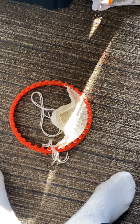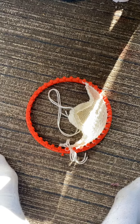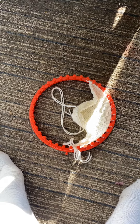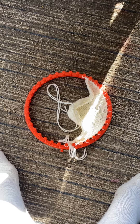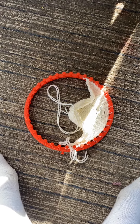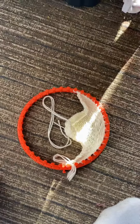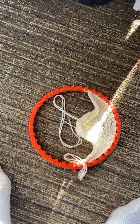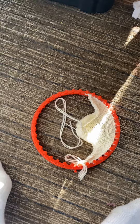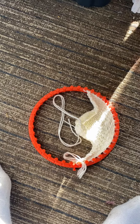Hi everybody, it's Michelle here. I'm so sorry that I haven't been making any videos — I ended up being sick and I'm finally back to normal and back into knitting. So I didn't do the second leg, and what I decided to do was make a bunny instead.